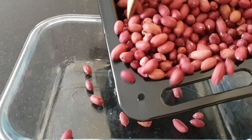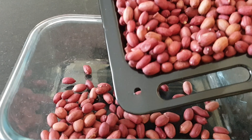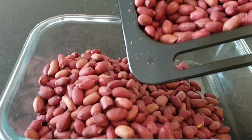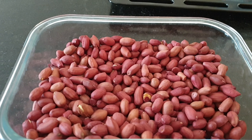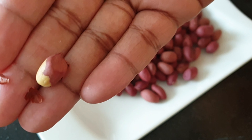Once your groundnuts have completely cooled down, proceed to store them in an airtight container. The groundnuts came out completely well done, very crunchy, and I hope you can try this method and share it with your friends and family.